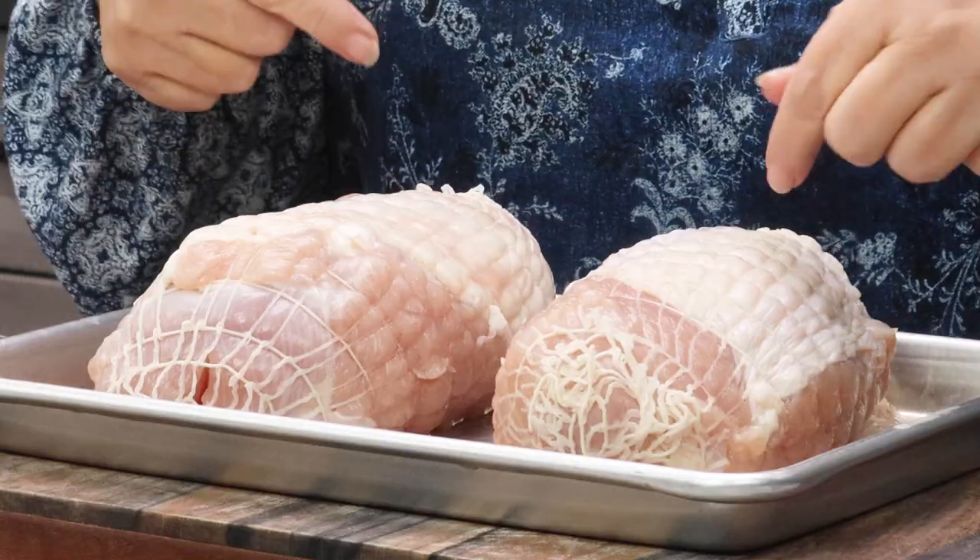I bought a boneless turkey breast from the grocery store. They come in a little roll in netting and they also come with a gravy packet. The turkey breast itself is probably about two pounds because they actually weigh the gravy packet — so it says three pounds on the label but it's really not always three pounds. Plan for it to be somewhere between two and three pounds.